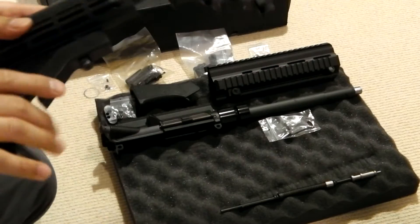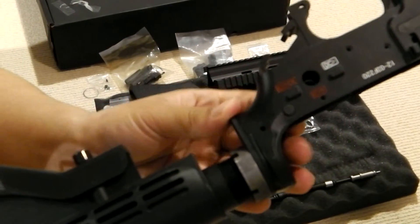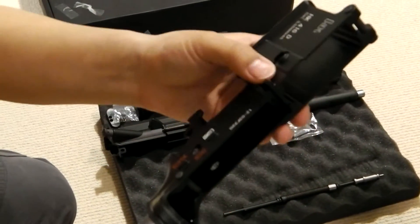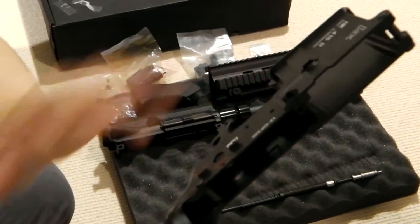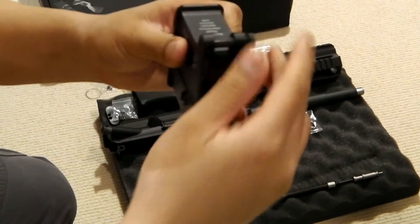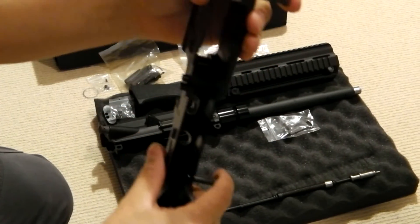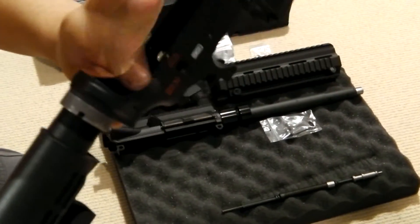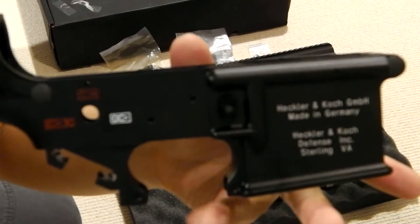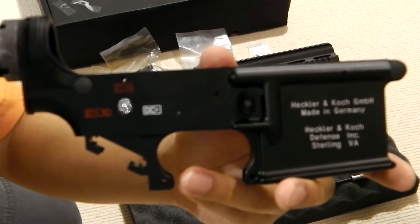First, I'm going to show you the lower receiver. I've already pre-installed the pins. After I found out some pieces were missing, I opened some of the smaller packaging with the smaller pieces to make sure none of the stuff was missing. So the mag release has already been installed. The front pivot pin and takedown pins are also installed. No scratches on the receiver, as you can see.